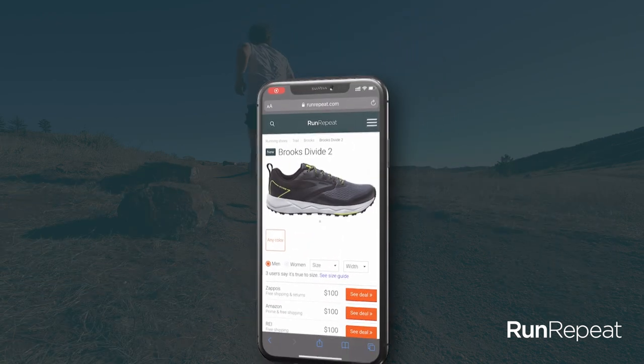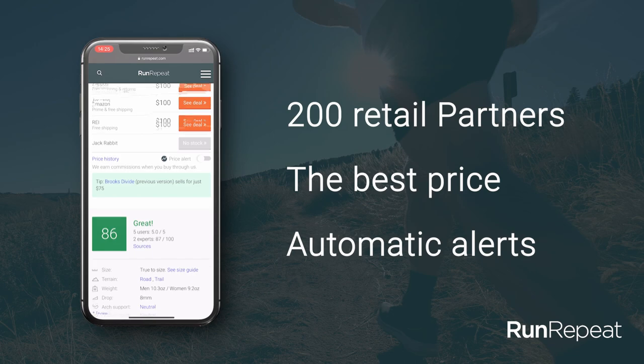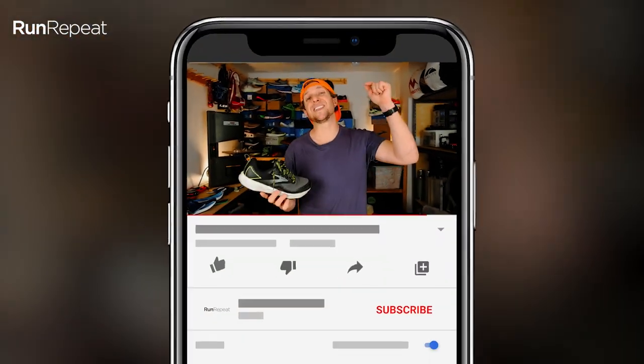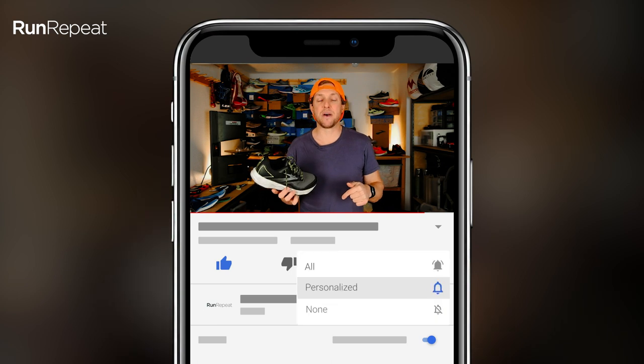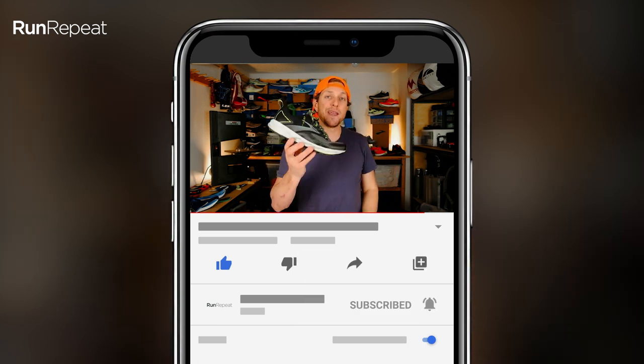All right, guys, thanks for watching. Please make sure you make your way over to runrepeat.com — check out all the stats and facts on the Divide 2, as well as all the other shoes we've got on the site. Please hit the like button and the subscribe button below to help us keep making these videos for you. Get out there, go do it — run, repeat.